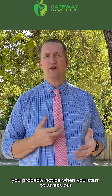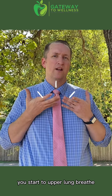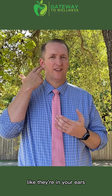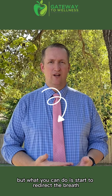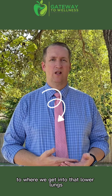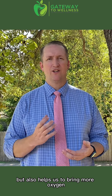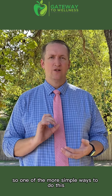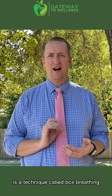You probably notice when you start to stress out or have anxiety, you start to upper-lung breathe — you probably even feel those shoulders like they're in your ears. But what you can do is start to redirect the breath to the lower lungs, which changes the physiology but also helps bring more oxygen. One of the simpler ways to do this is a technique called box breathing.